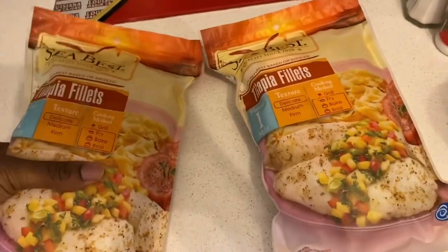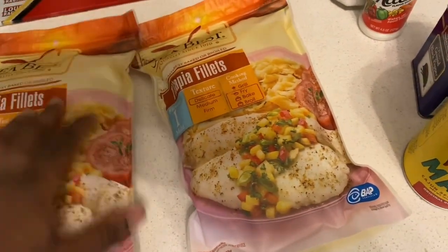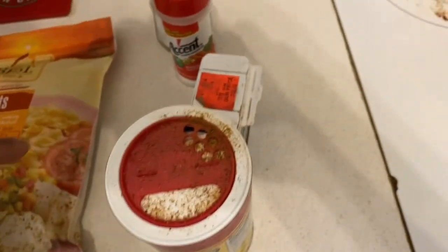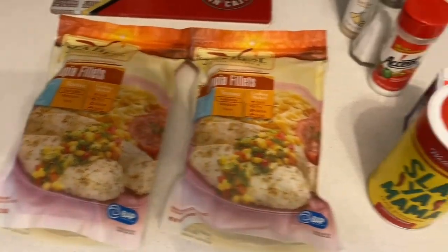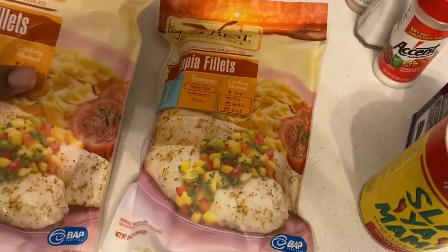Hey YouTube, it's your boy G Miles. Today we're back on another video — today we're doing some grilled tilapia. Here's the tilapia, and I got the tilapia out and thawed out since I gotta get ready for the seasonings.